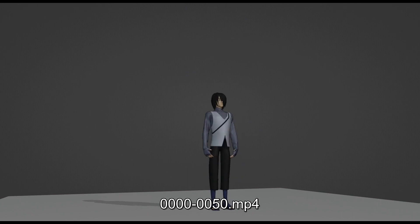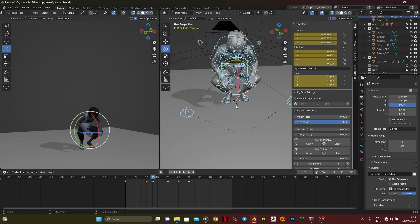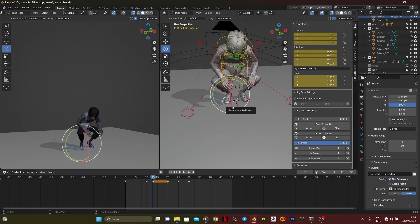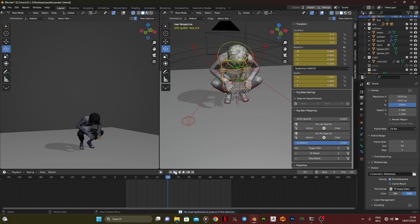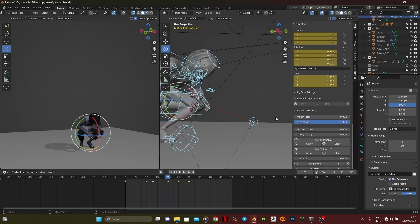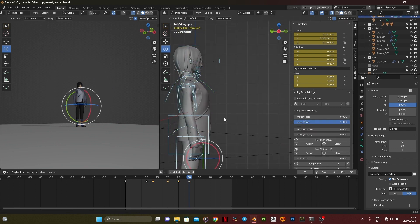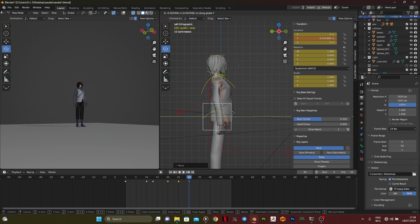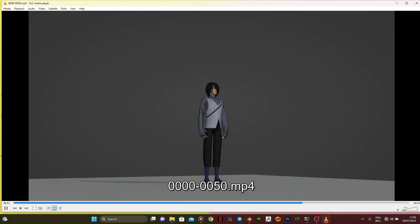I decided to animate this character in twos, not in ones, because most anime movies are animated in twos — using that slightly laggy animation style, just like in Into the Spider-Verse and Across the Spider-Verse. This will be all for the landing animation of Sasuke, so this is going to be part one. Please like, subscribe, and share with your friends if this tutorial was helpful. I'll see you in the next tutorial — peace out!